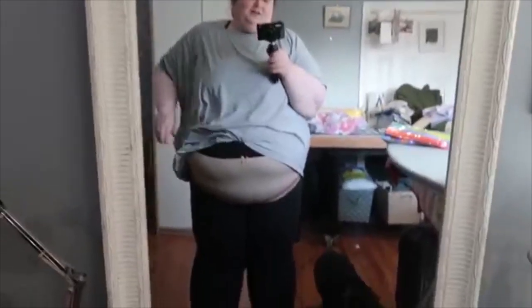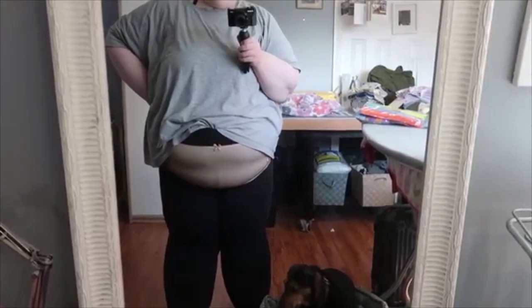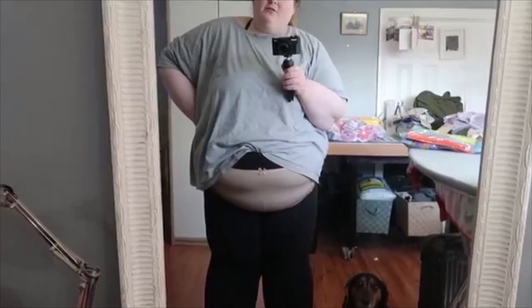First of all, let me say, yes, I feel as dumb as I look. So, these are the Sculptress. Also, keep in mind that I'm wearing both yoga pants and underwear under these.